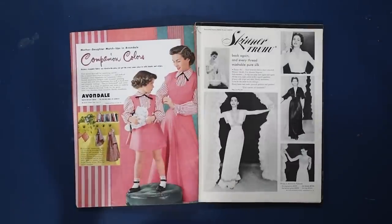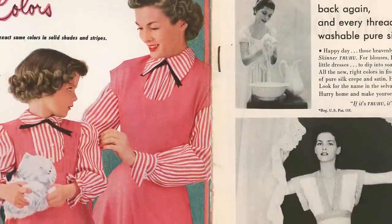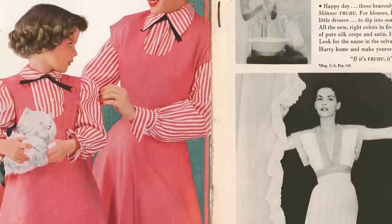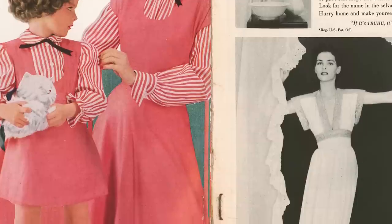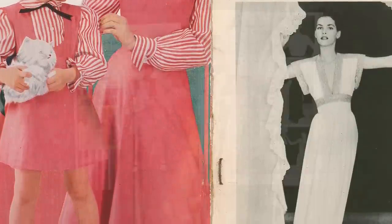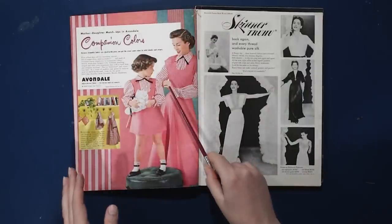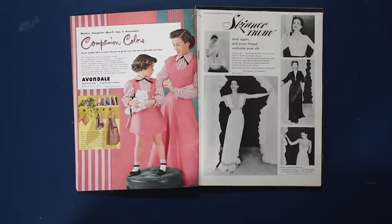In these magazines we have not only the patterns and styles available from Butterick for the upcoming season, but also advertisements for fabric and notions, including companion colors. You can make a mother-daughter matchup in Avondale companion colors, because Avondale fabrics are dyed in the yarn — the exact same colors in solid shades and stripes. The stripes are not printed on; it's in the weave of the yarn.